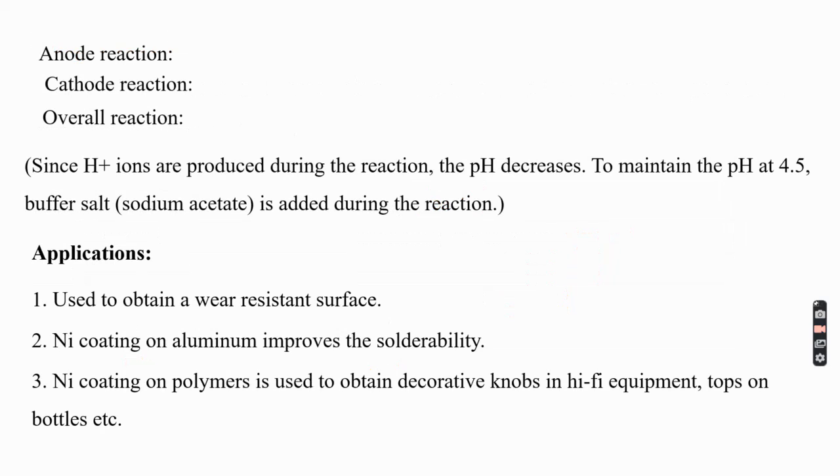The anodic reaction in electroless nickel plating involves the reducing agent — sodium hypophosphite — undergoing oxidation and liberating electrons. The hypophosphite ion (H₂PO₂⁻) reacts with water and is oxidized to phosphite (H₂PO₃⁻), releasing 2H⁺ ions and two moles of electrons.